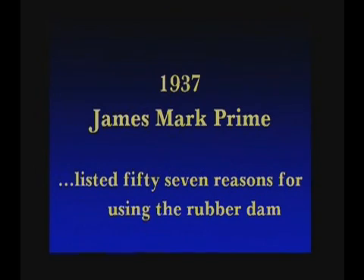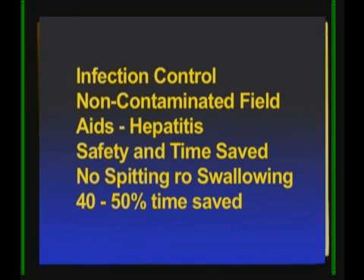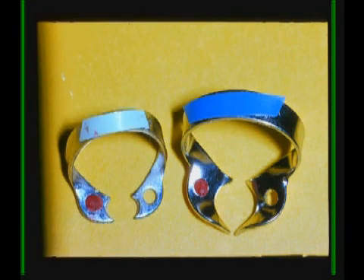In 1937, James Mark Prime listed 57 reasons for using the rubber dam. Now there are even more reasons than those. These are the two favorite clamps: the wingless 8A on the right and the wingless double aught on the left.